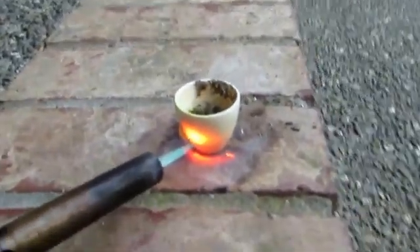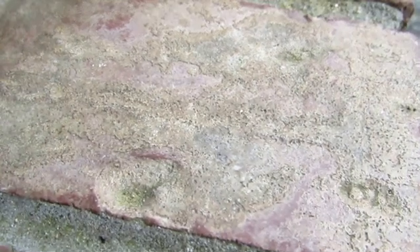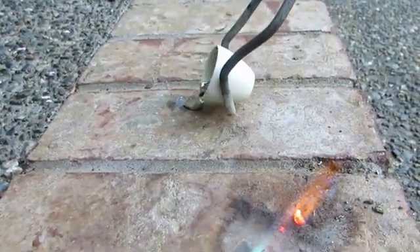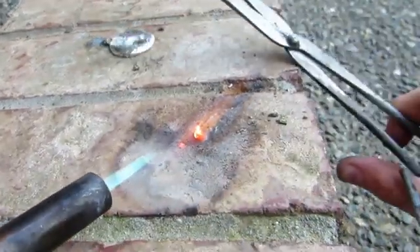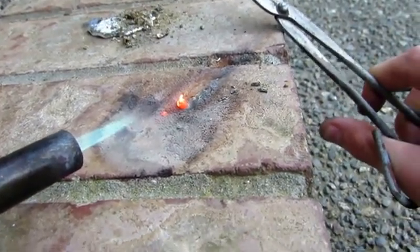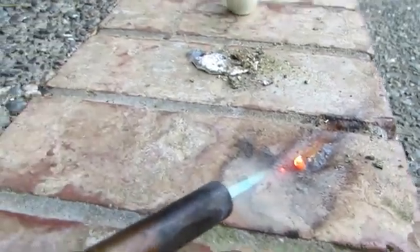Let's try to actually pour this out. We'll just take this crucible — there's our zinc. See if we can get this to pour right out. There is our zinc metal.